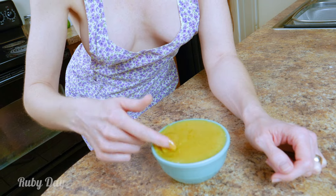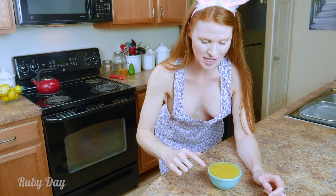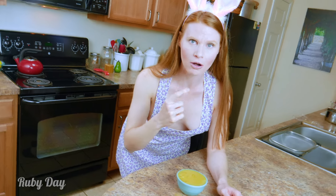Oh yeah, that is amazing! It's got just the perfect tartness and just a little bit of sweetness. Oh, I can't wait to put this on grapes — my mouth is watering so much.